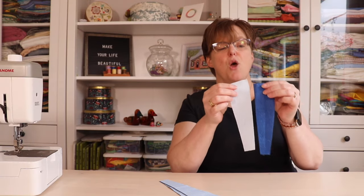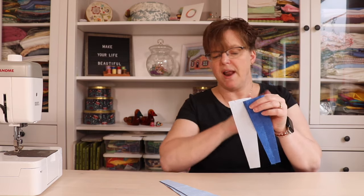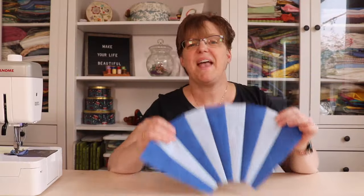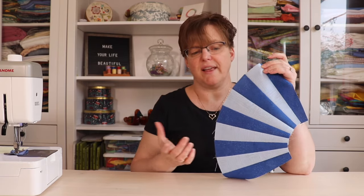Once all the blades have been cut, we're just going to sew them together with a quarter inch seam in whatever order you decide. Now that all these blades have been joined, we have a piece that is clearly starting to look like a fan.